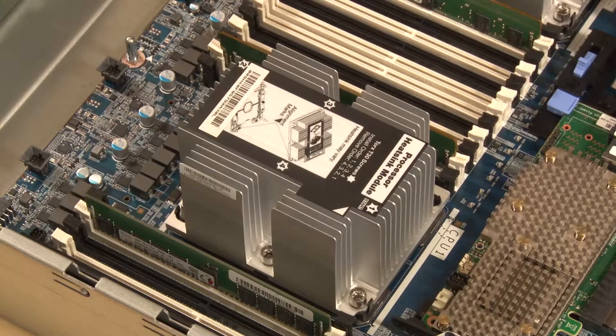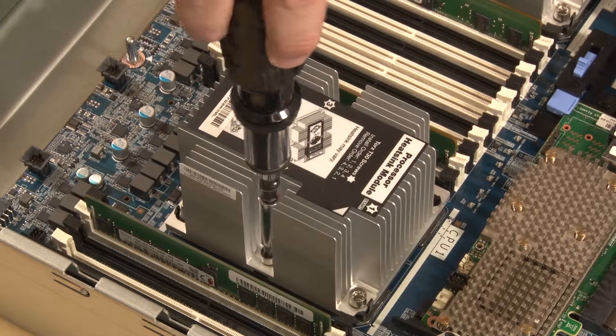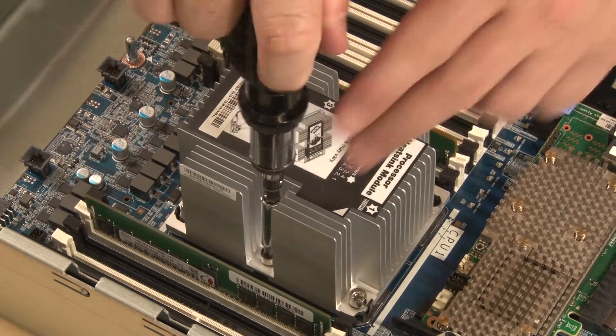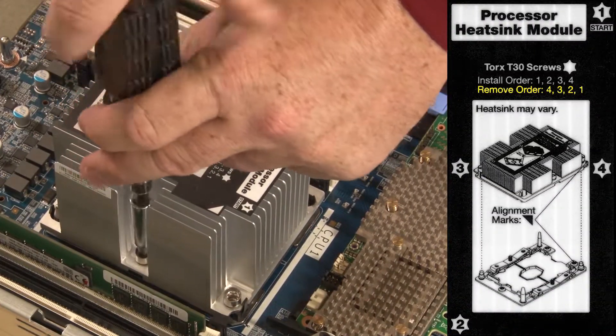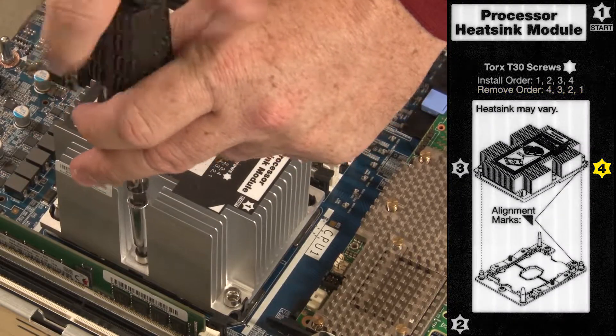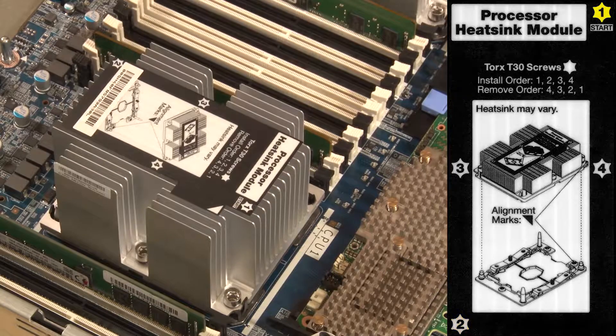To remove a processor and heat sink module, you'll need a Torx T30 screwdriver. Fully loosen the numbered captive fasteners on the processor heat sink module in the removal sequence shown on the heat sink label: loosen fastener number 4, then 3, then 2, and then 1.